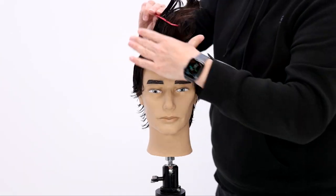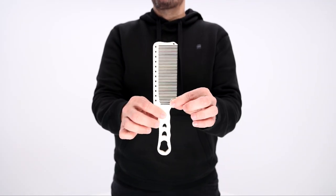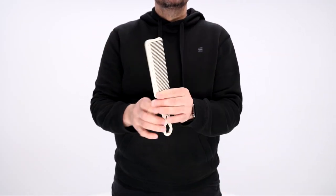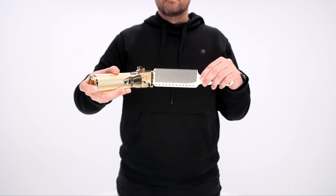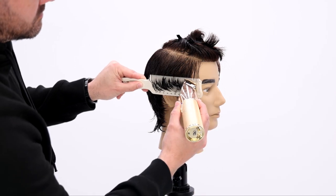Pretty simple haircut: section away the top, clip it away, and then I'm going to be working clipper over comb. What that means is I take the clipper, swipe it over top of the comb, and pick my length by how far I hold the comb away from the head — that's how we do it.